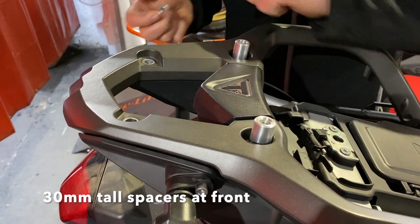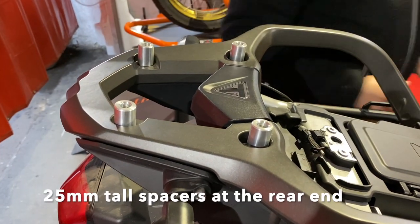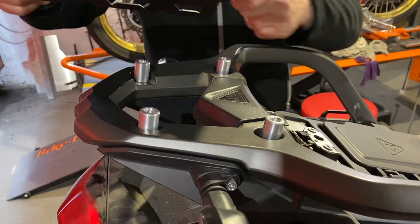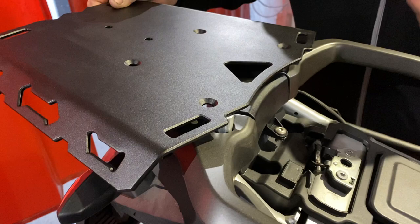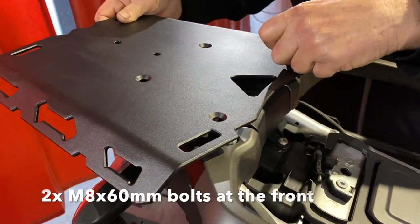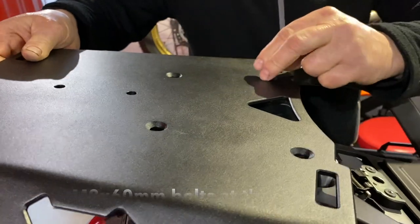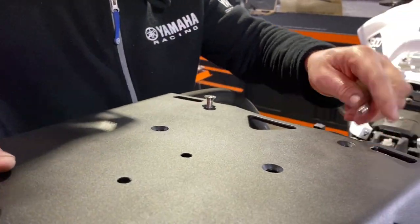Put the 30 millimeter tall spacers at the front and the 25 millimeter tall spacers at the rear end. Then grab the plate, gently place it on, and line up the mounting holes. Grab the two M8 by 60 millimeter long bolts and push them through, inserting them through the front.